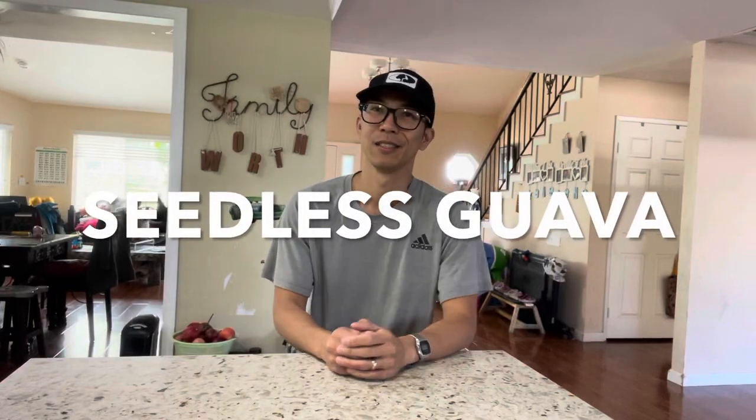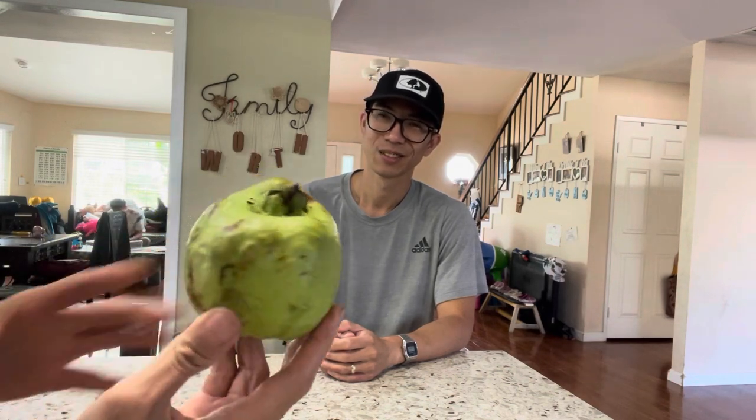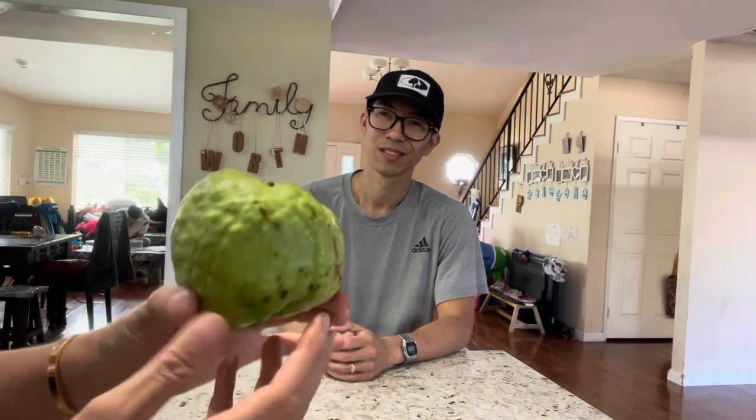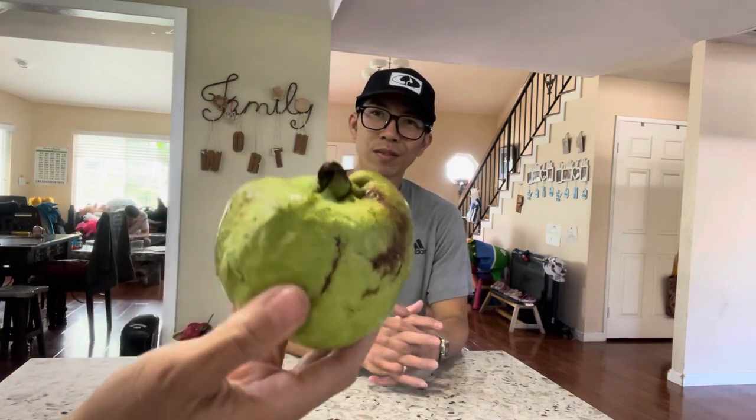All right, good afternoon. Today we have a new taster - this one is a guava, a seedless guava. It's not a Taiwanese crystal seedless guava. This one is from my sister's tree, but I grafted it onto my tree, so this is the first-year fruit on my grafted tree.